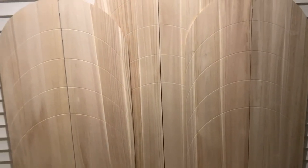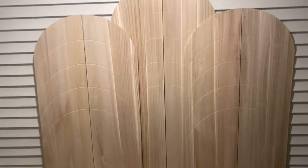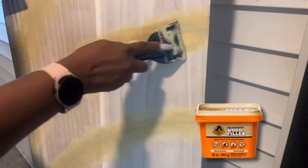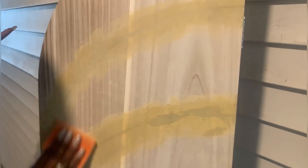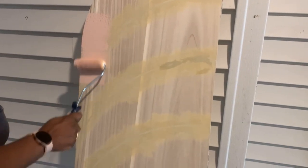I'm going to fill the grooves because I want to go with a flat surface look. This is me putting in the wood filler on the stands, and then I'm going to sand them so I can have a flat surface. Then I let it dry and went ahead and painted them.